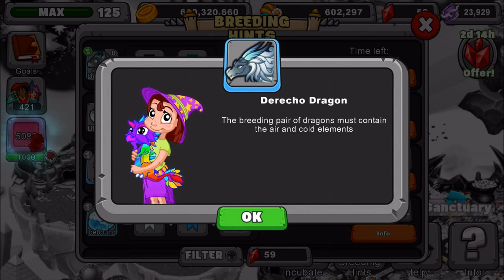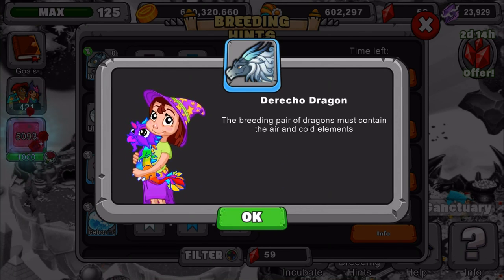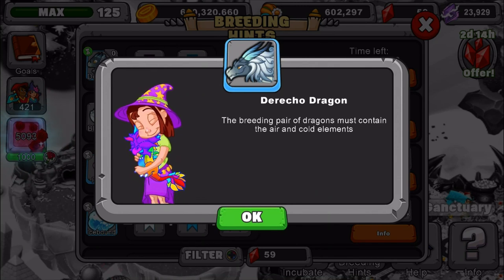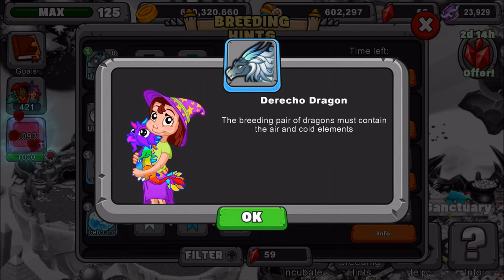Or you can use a Snow Dragon or Blizzard, and a Cold Dragon and an Air Dragon. Just make sure the dragons are slightly better at breeding odds by being level 11 and above.